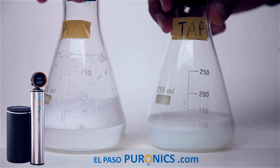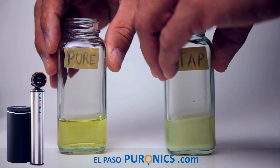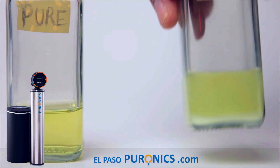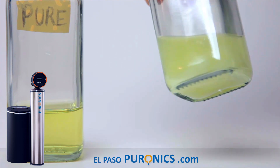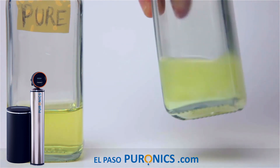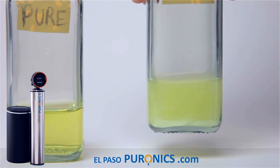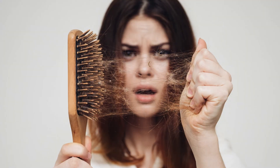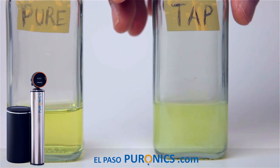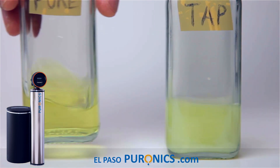One last thing — let me show you. Let's take the soap test away and get back to the real test. This right here is the tap water. Do you see this nasty stuff floating in here? This is what you're drinking, cooking with, showering with. This is why your hair is hard, frizzy, and dry — why you spend a lot of money on conditioners. This is why your skin is dry, why you have skin conditions. This is the problem.